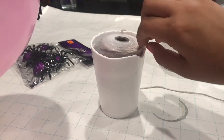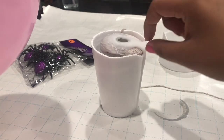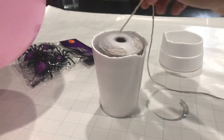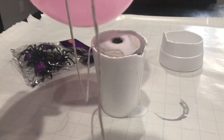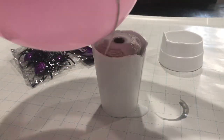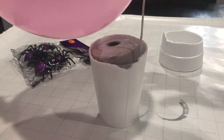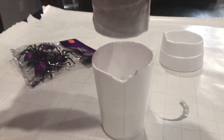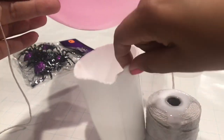Let the twine soak for a while to make sure it goes through the entire roll. Then basically you just wrap it around the balloon to create that spider web look. Make sure to put something under the cup while you're working - this will get messy, and we don't want husband to get mad!